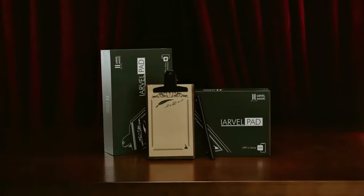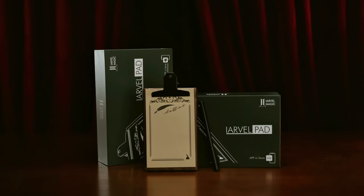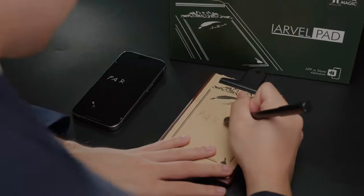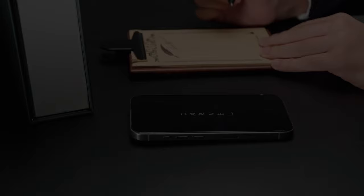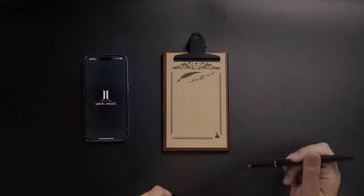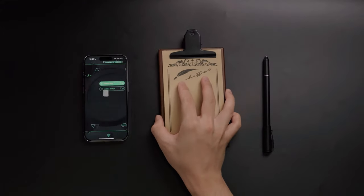The ArvoPad captures every stroke with high sensitivity, and its app clearly magnifies even the tiniest of writings for crystal clear viewing on your phone. The board has no buttons nor suspicious lights — it automatically turns on when lifted up.